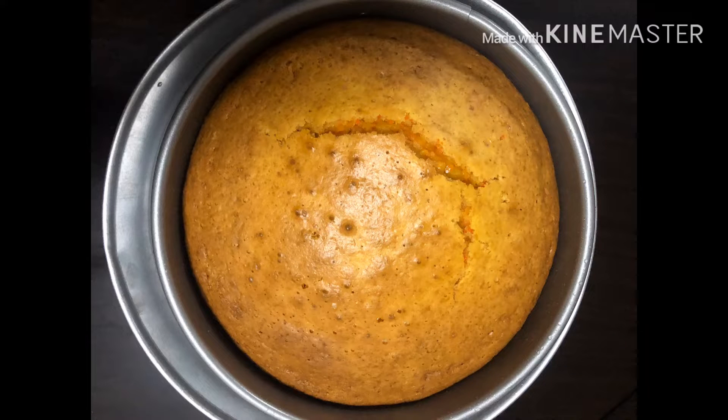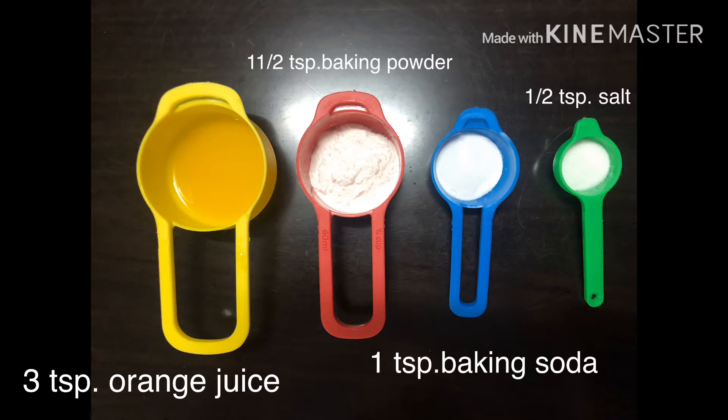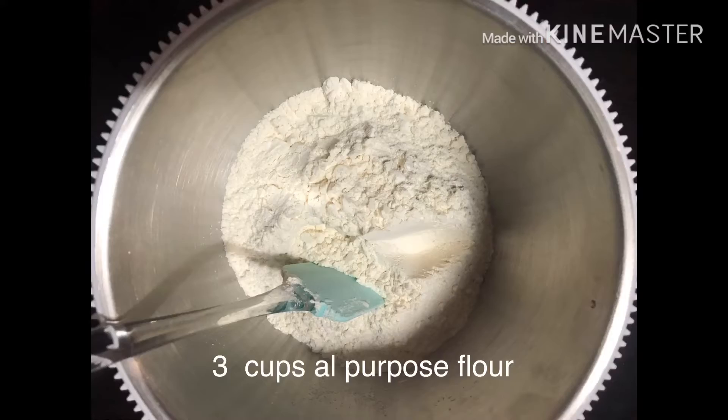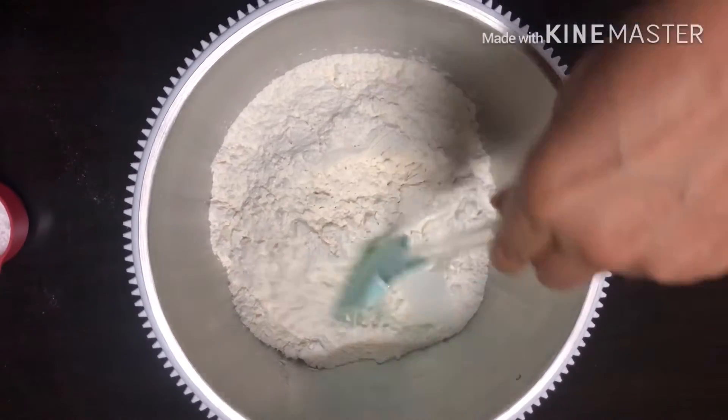Hello guys, welcome to Salibangan ni Celia. Today I'm gonna show you how to make carrot cake. Prepare all the ingredients together. Once it's ready, combine all the ingredients thoroughly till it becomes one.